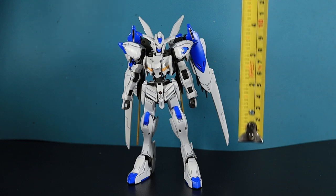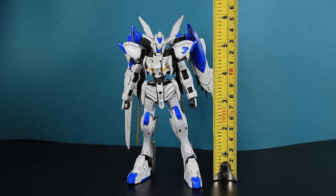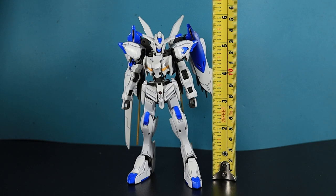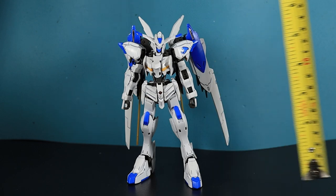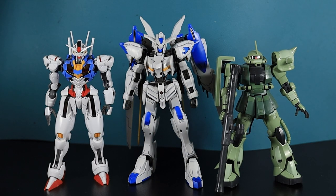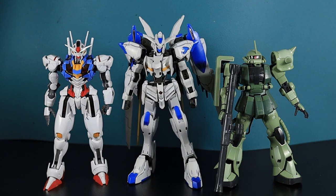Let's check out how tall he stands. Gundam Bale is about six inches to the top of his backpack, so about five and a quarter to nearly five and a half to his head. For a quick size comparison to Gundam Ariel and the RG Zaku, he stands above both — well above the Zaku and just a little bit taller than Ariel, head to head.